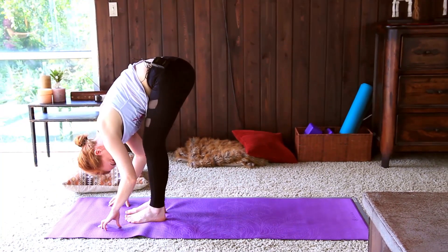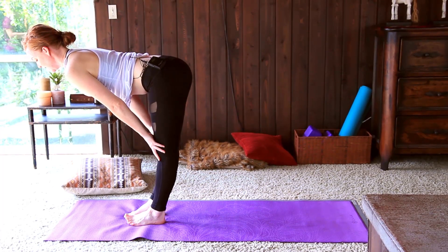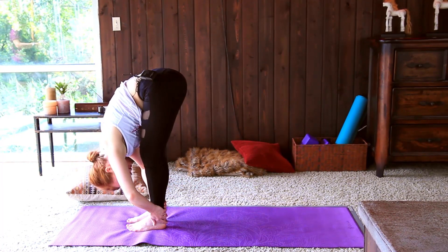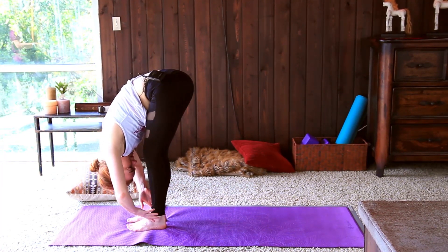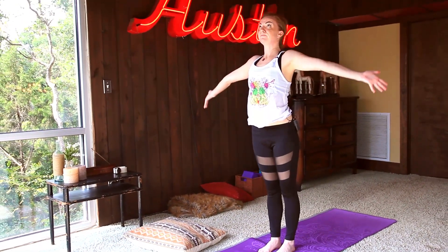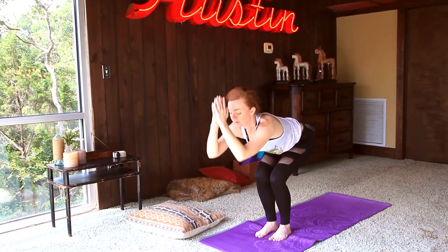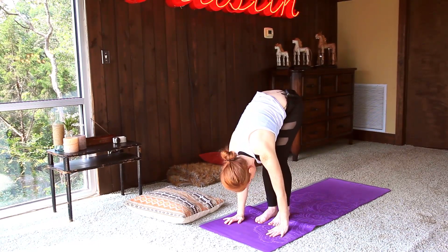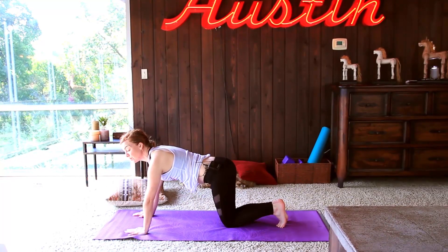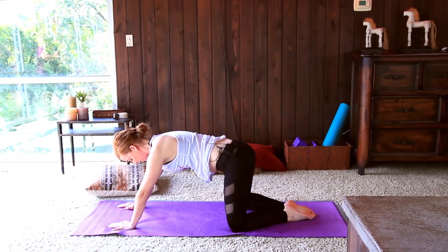Let your exhales guide your sun salutations here. As you inhale, lengthen the spine, keep the gaze down. Exhale, forward fold. Inhale, raising all the way up, really pushing down through the feet. Exhale, forward fold. Plant the palms in and then gently come back, finding a wide-legged or regular child's pose. If there are any low back issues, maybe the legs and the knees stay together here.